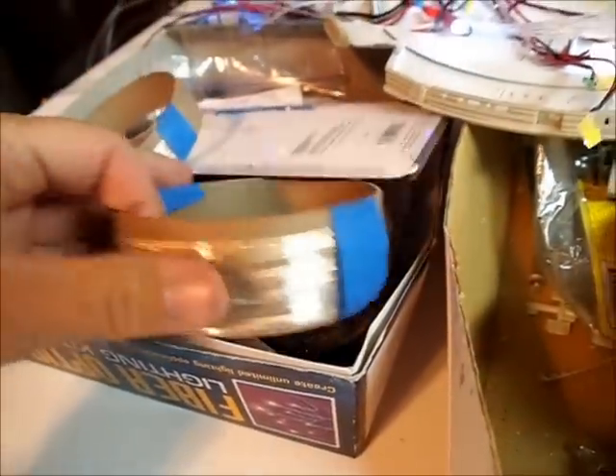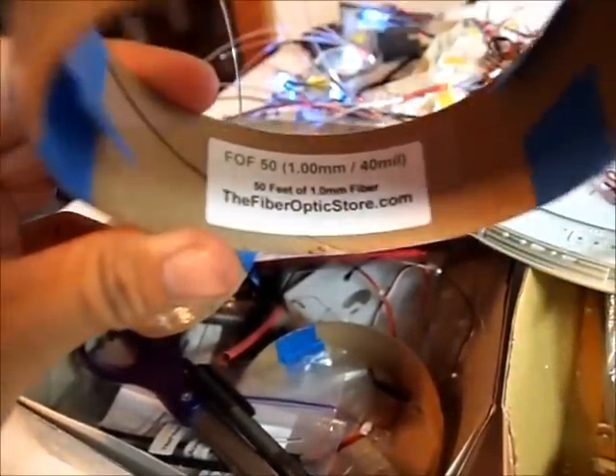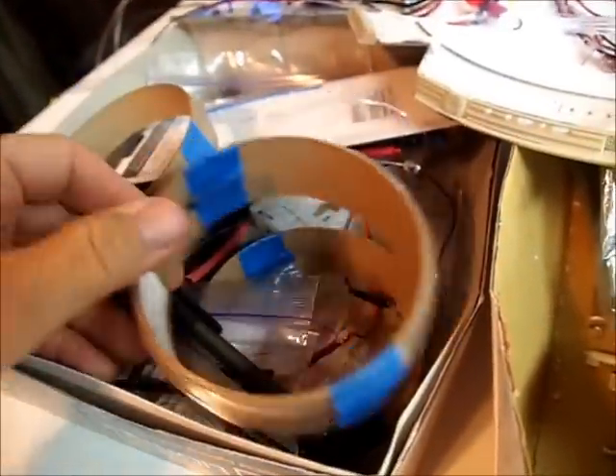Let me show you where I got the fiber optics. This is the way they come — little strands. The guy I get them from is fiberopticsstore.com, all one word. Really fast shipper, does a really nice job, and has good prices too. I get all the fiber optics I need from there.